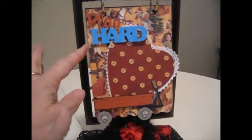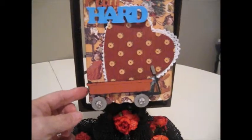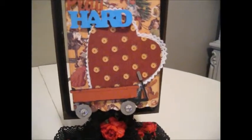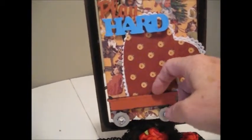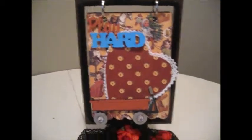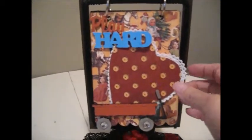I used pieces from the set, as well as this wagon. There is a place for a photo that can stick right down in between the wagon and the heart. All the papers used on this project are from the Tim Holtz collection, and I used various different collections.